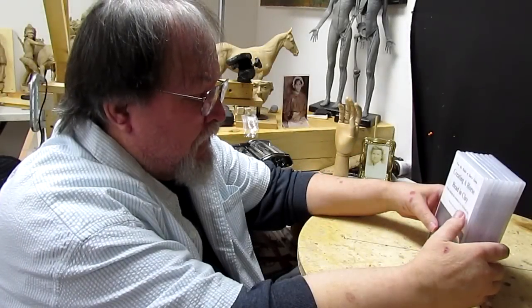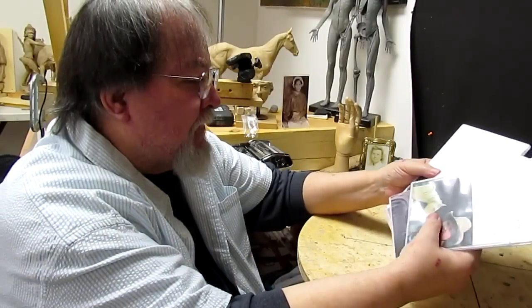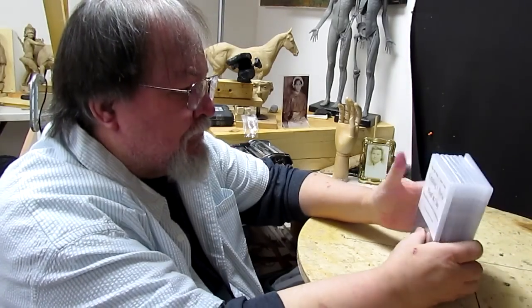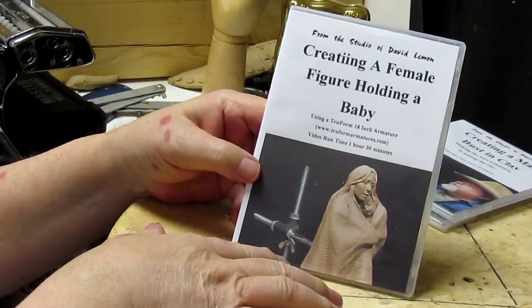I'm creating individual reviews of each one of my eight DVDs that I've got for sale. For now, let's go through each one of these individually. This review will be on creating a female figure holding a baby.